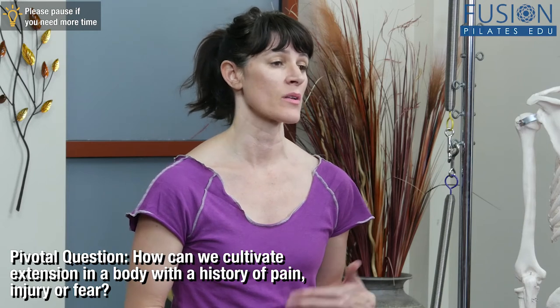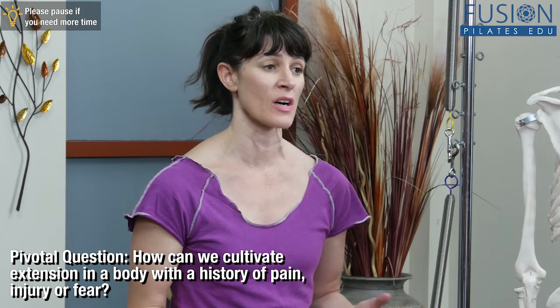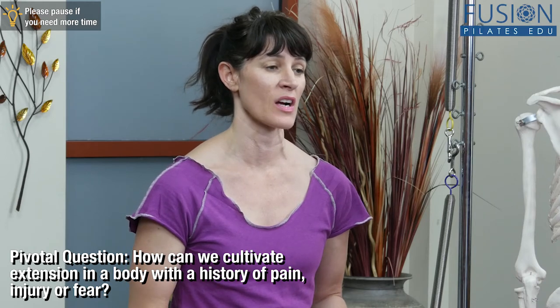One of the big questions that I've always wanted to answer is how do we promote extension, whether we're introducing it to a fairly new mover or re-educating an experienced mover — how do we cultivate extension in a body that potentially has fear, has limitations, has experienced pain or discomfort, has even had injury, whether that's sacroiliac joint dysfunction, sciatic pain, general disease and dysfunction in the pelvis and low back, herniations in the lumbar spine, or even fusions or rods in the spine.